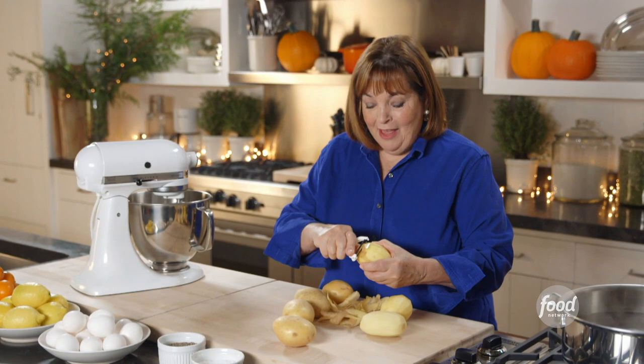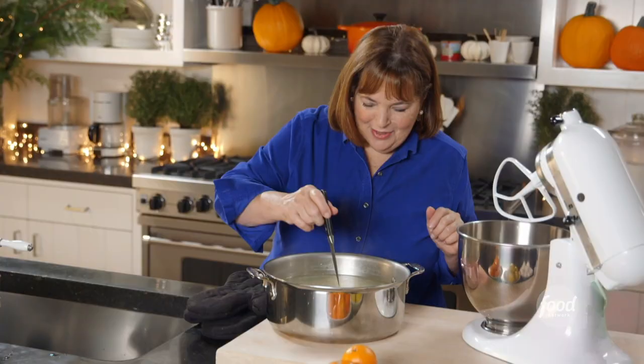In my experience, if you don't make mashed potatoes for Thanksgiving, somebody's gonna complain. So I'm gonna show you my classic mashed potatoes and three variations just to turn up the volume.